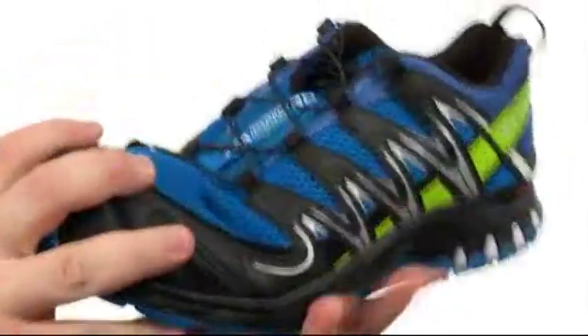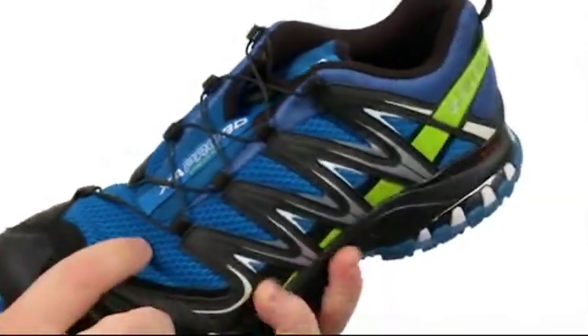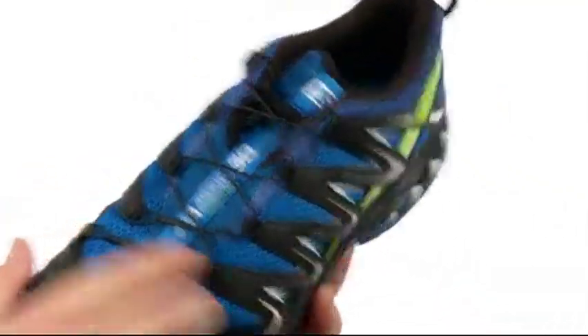This awesome shoe is flexible in construction. The upper's been crafted from breathable sandwich mesh with synthetic overlays for added support.